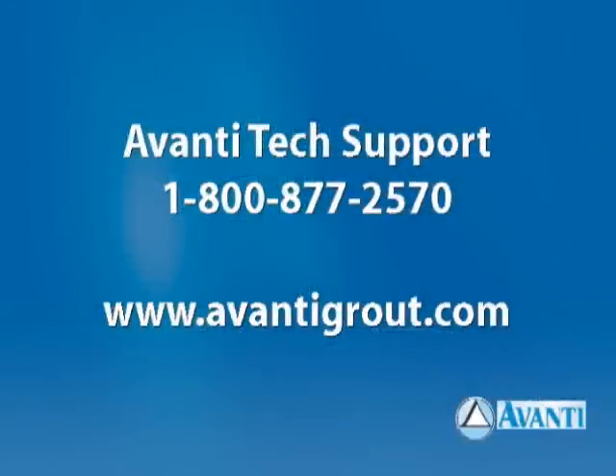Thank you for viewing the Avanti grout training video. If you have any further questions, please call Avanti Tech Support at 1-800-877-2570. For training on proper use of Avanti pump equipment, visit AvantiGrout.com.